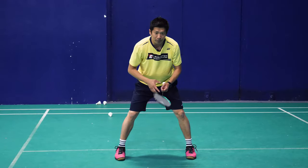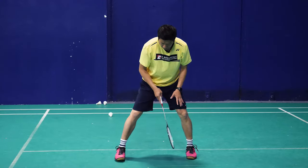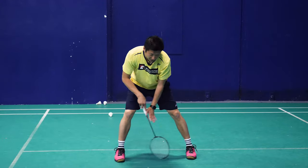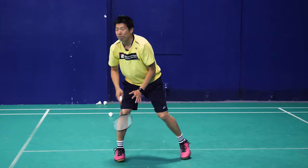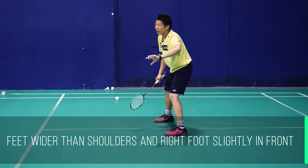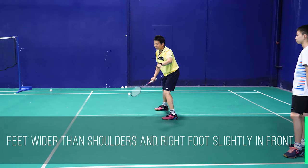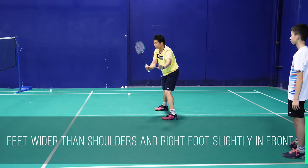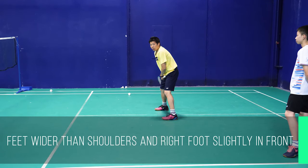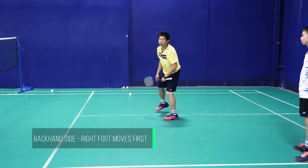So just open a little bit wider than your shoulder. And the right foot is a little bit at the front. So now I'm going to prepare to go to the backhand side. If I want to go to my left side — I'm right-handed, so I want to go to my left side — the first foot that I need to move is my right foot.